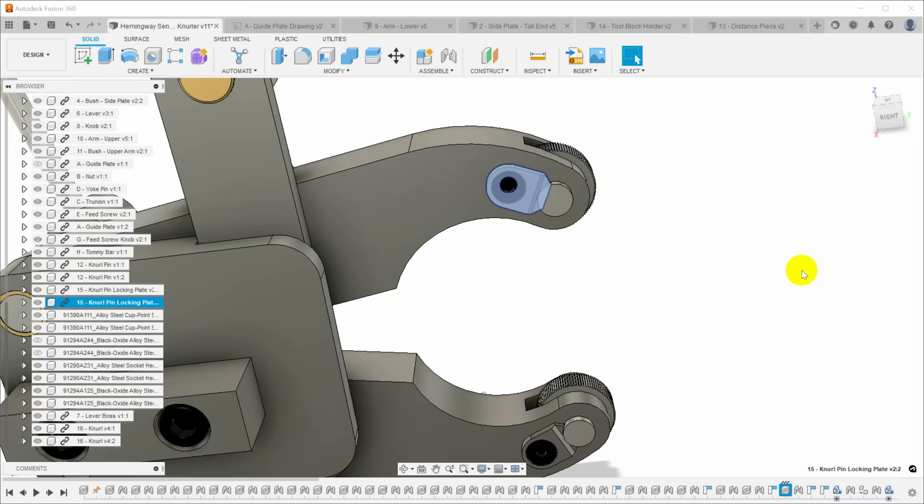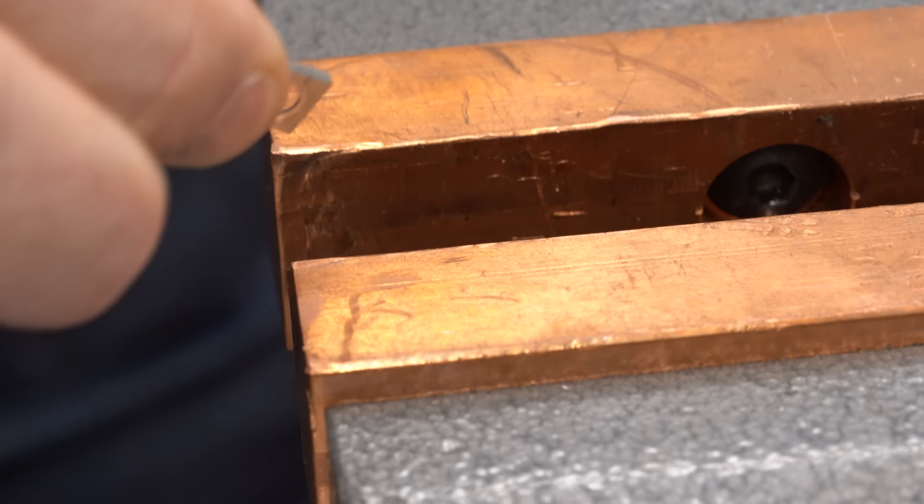Welcome back to Cloud 42, I'm James. This week we're back on the Hemingway sensitive knurling tool. Last time we finished all the straight milling, drilling, and reaming of all the flat bar parts. Today we're going to mill all the curves, rounded ends, and corners, and to do that we're going to pull out the rotary table. Brandon, this is the rotary table episode — I hear it's your favorite.